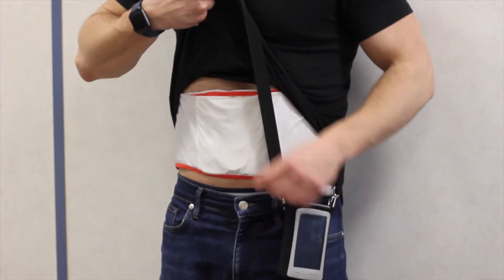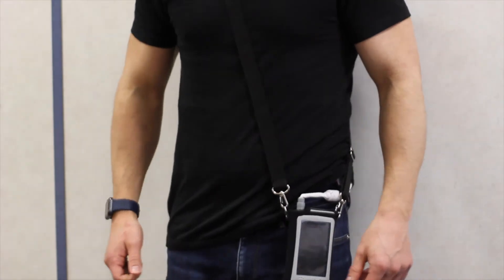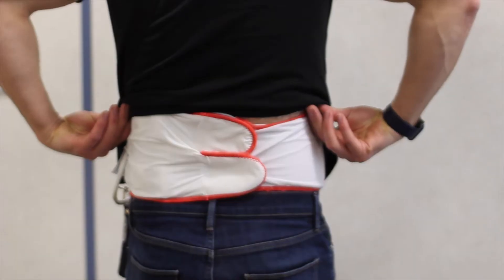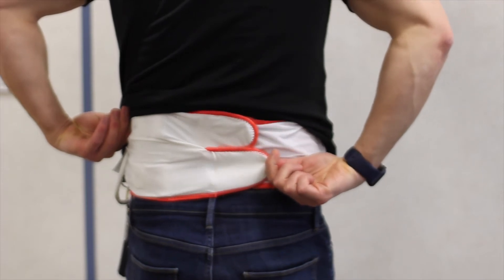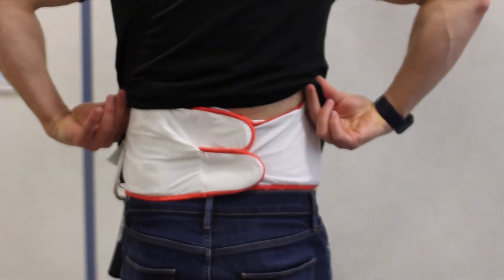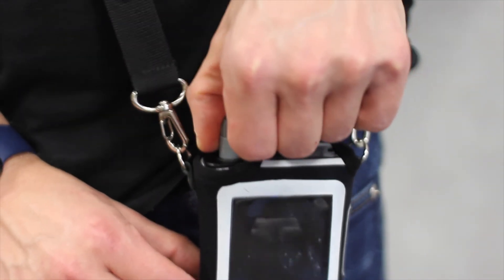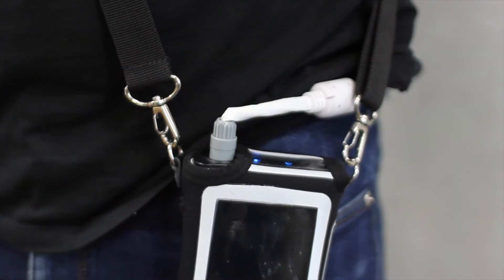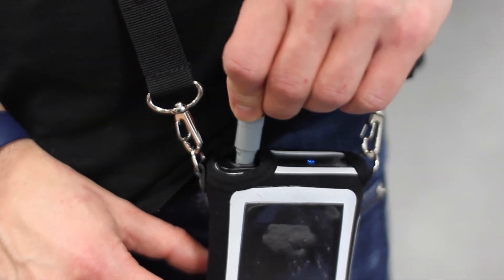If this happens, check that the belt is tight around the waist and that all the sensors are against the skin. Make sure that the belt is connected securely into the recorder. If not, insert the connector making sure that the grooves line up and a click sound is heard.